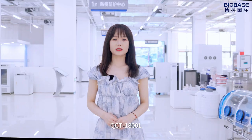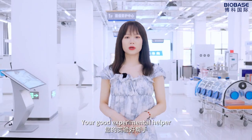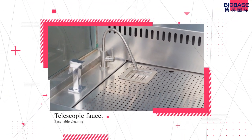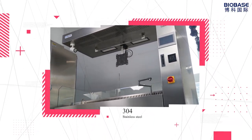QCT1800L — you are a good experimental helper. Let's go!